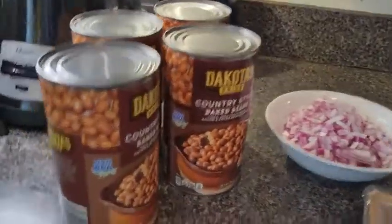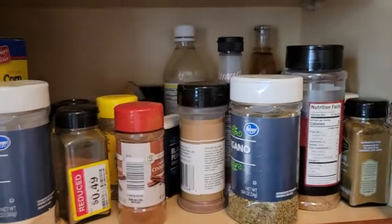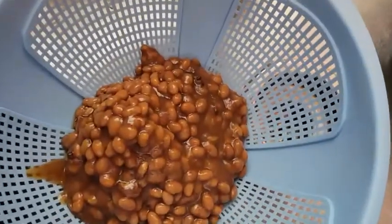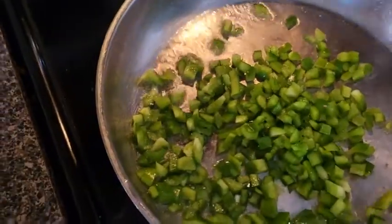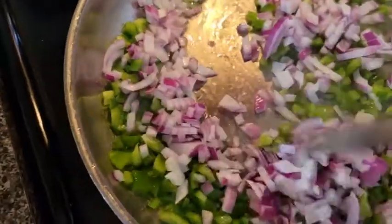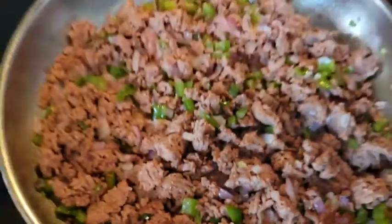Now it's time to make the baked beans. We got four cans of baked beans, red onion, green pepper, plant-based ground beef, and a whole pantry full of spices. I always strain the canned beans because I don't want all that liquid — I'm going to make my own. We're going to sauté the peppers, onions, and meat all together. Add the plant-based ground beef, chop it all up, and now we're going to season this.